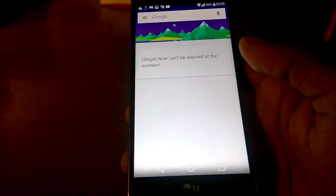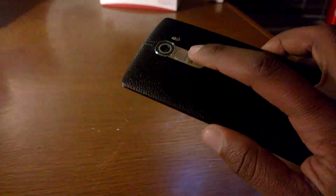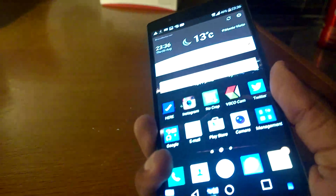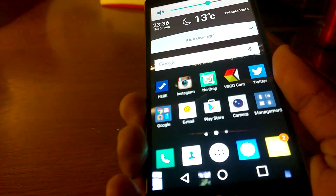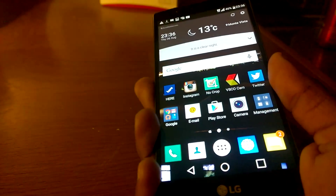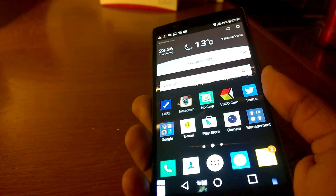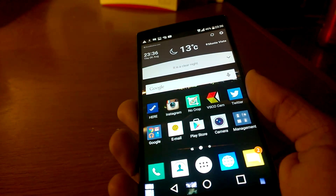If you swipe up you go to Google Now, so to take a screenshot now all you do is press the power button and the volume down button simultaneously. There we go — it will take some time getting used to, about two to three tries, and then you will master it.